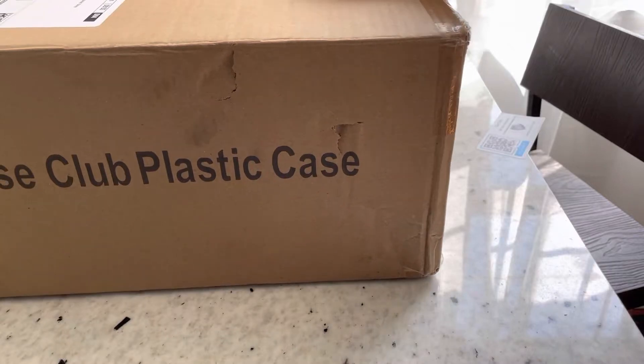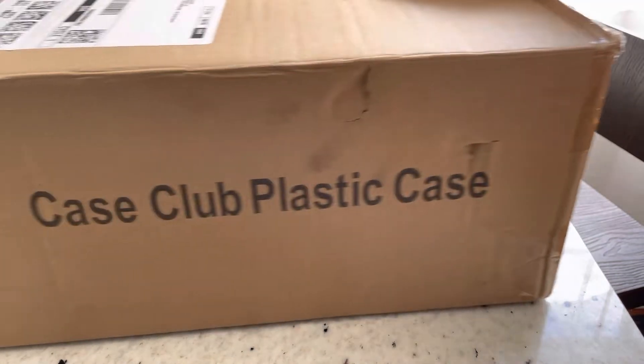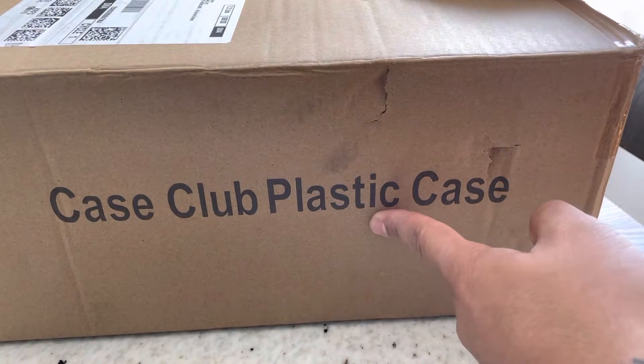Welcome back, Pokey Nation. Today we got something special, something different, something we haven't done just yet. We're going to do a product review, and if you can already see the name of it — Case Pillow Plastic Case — what is that exactly?